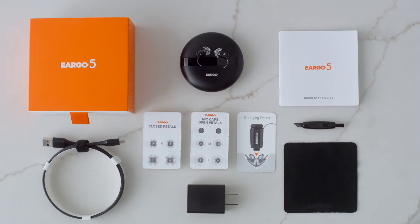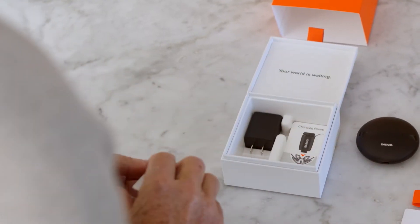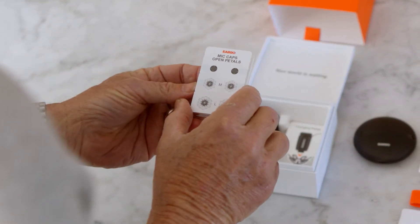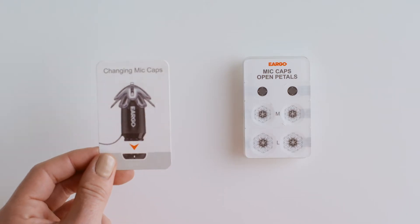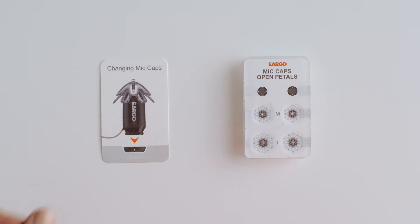Eargo's accessory packaging is designed to help you change mic caps easily. You'll find extra mic caps inside the base of the box, packaged with extra open petals. Locate the tray and place it label side up on a flat, well-lit surface.